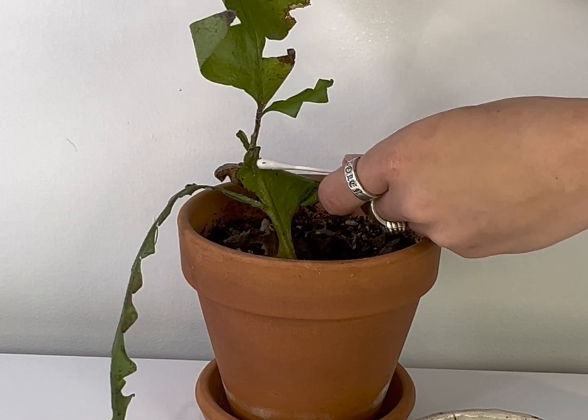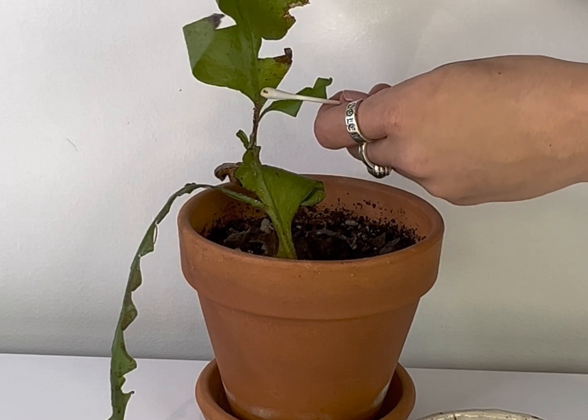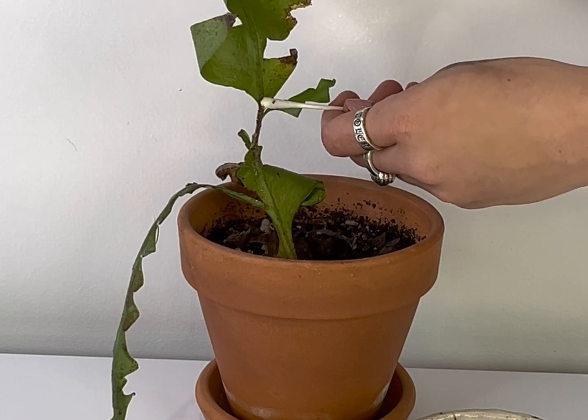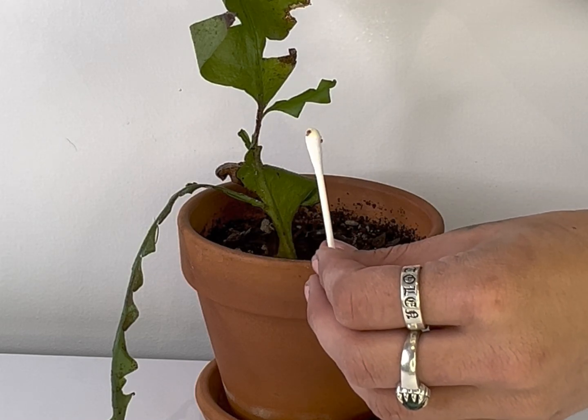You should instantly see the colour change in the bugs. I then like to go over the whole entire plant, covering all the bugs, before going back over the whole plant removing the now dead mealybugs.